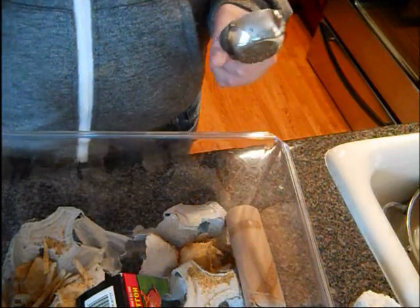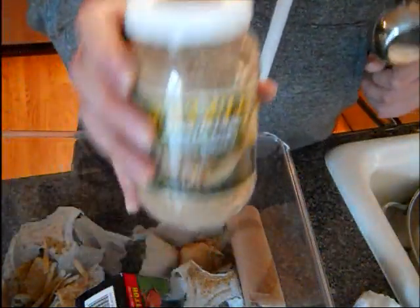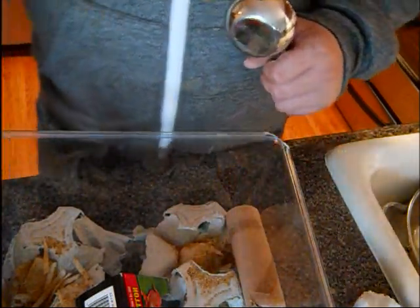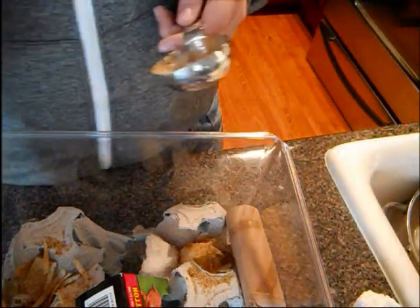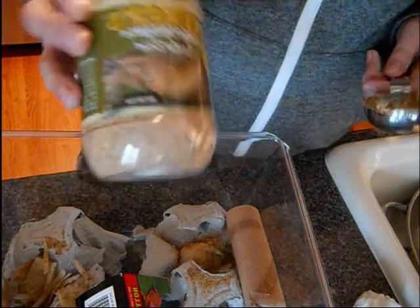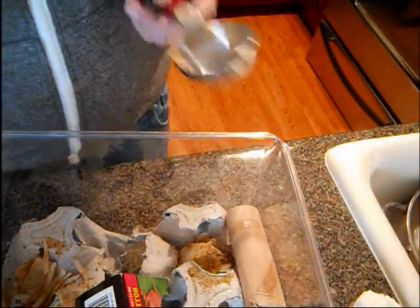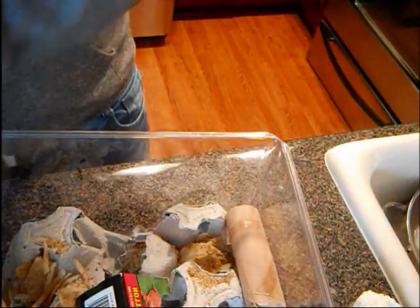If you guys haven't seen my review — Flucker's High Calcium Diet is an awesome diet for your crickets, and it's really good for Beardies and Leos. I definitely recommend it. The video on that is a little bit long. I was going to cut some stuff out but I didn't want to screw anything up.